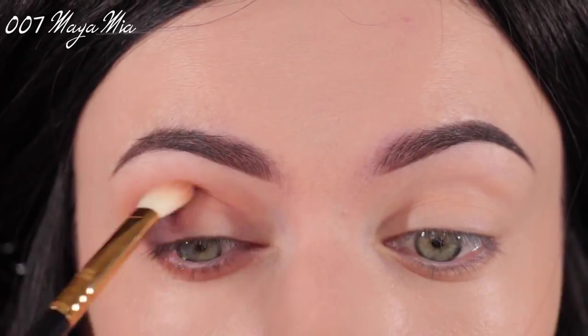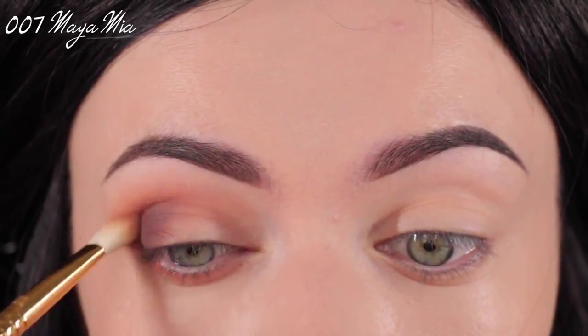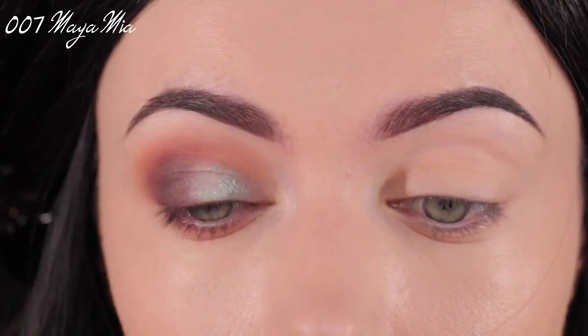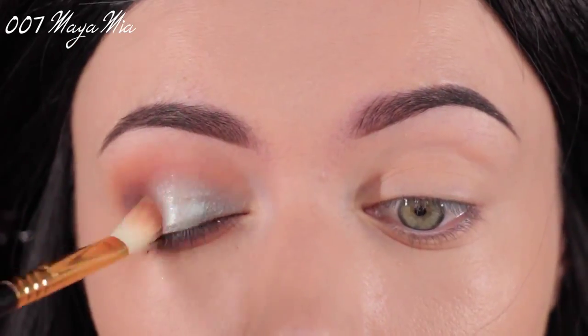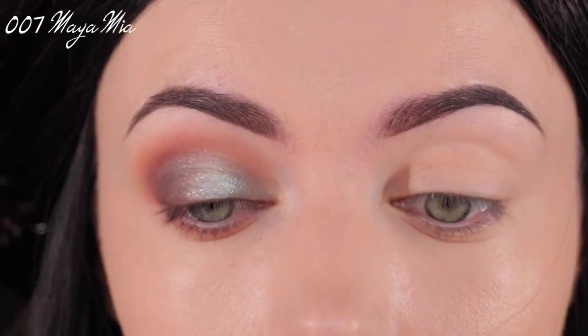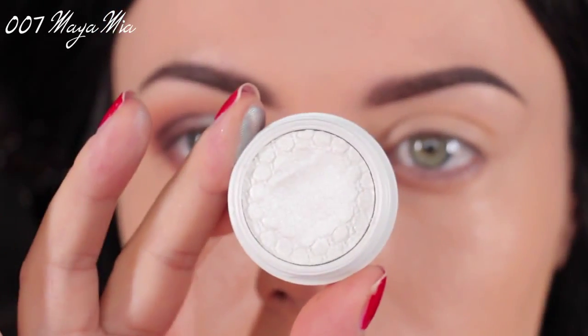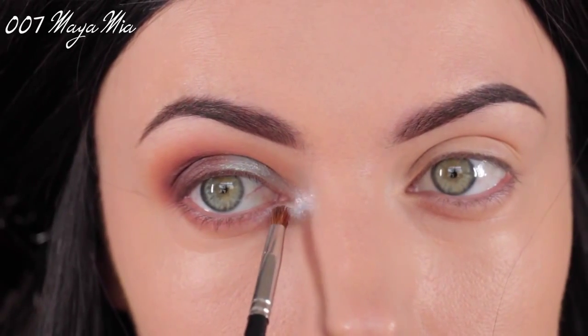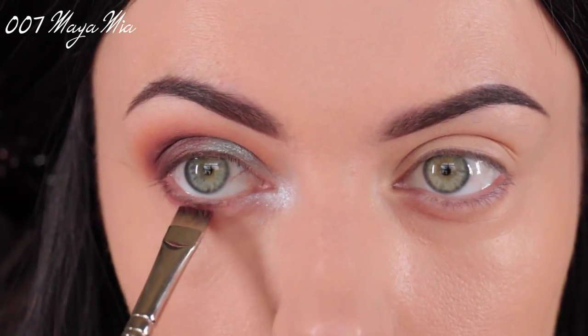I'm going to blend out the edges using the Sigma E25 brush. Then I'm going in with the shade Sugar — I place this shade on the lid using my fingers and blend it out with the E25. Next I'm taking the Tassel eyeshadow and brightening my inner tear duct areas, brightening them really, really well.